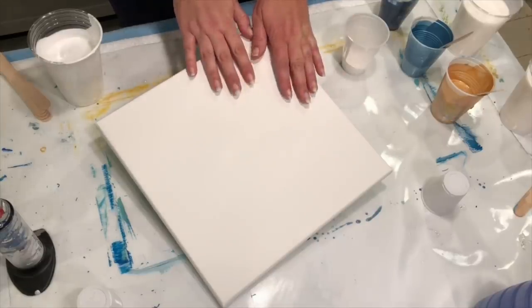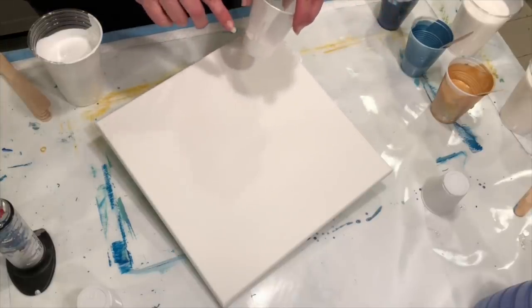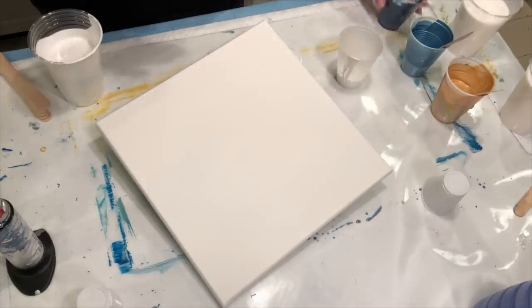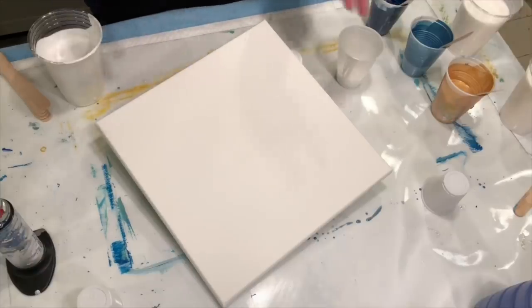So we're going to do a triple-decker pour. What that entails is three layers of white, and in between each layer of white are a few colors drizzled on there. You don't want to fill too much — you always want to have a little more white than normal. I'm going to go for that and we'll see how it comes out.